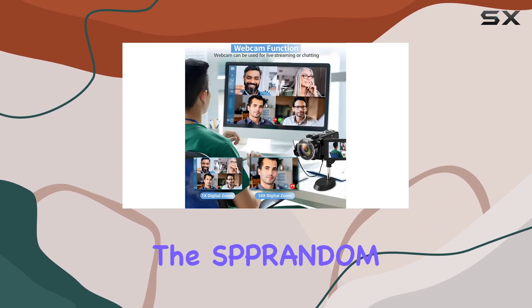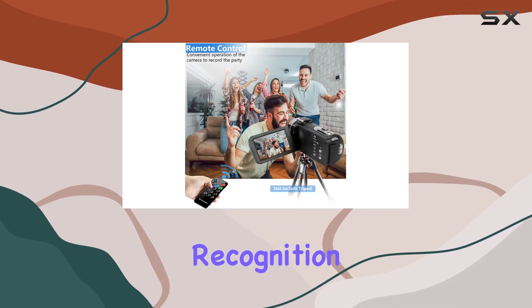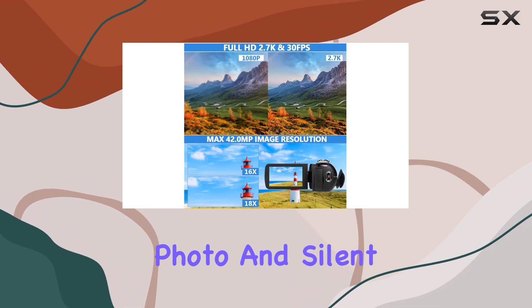Beyond its core features, the camcorder offers a range of functionalities, including face recognition, anti-shake, timed photo, continuous photo, and silent video.